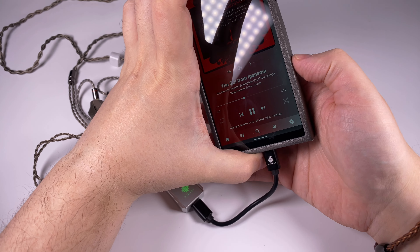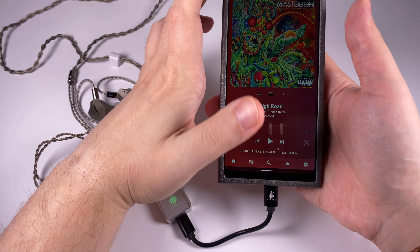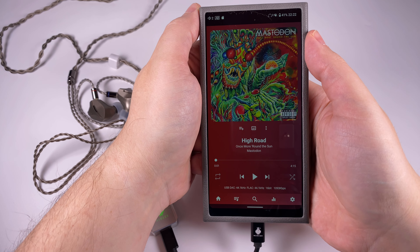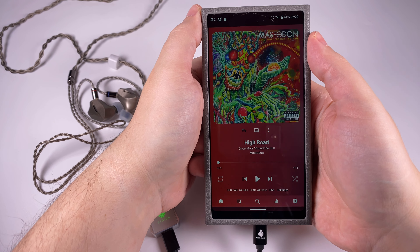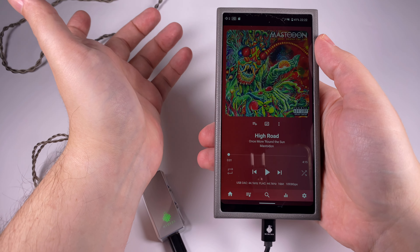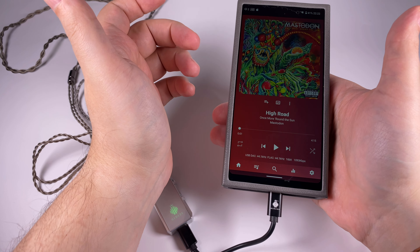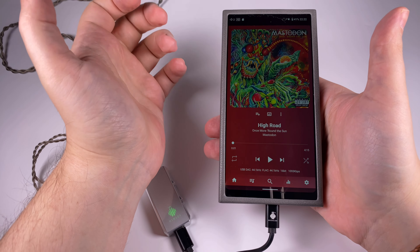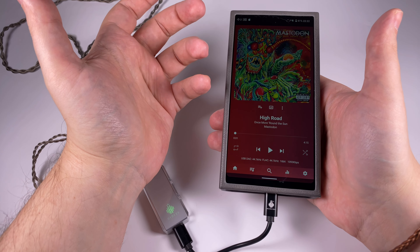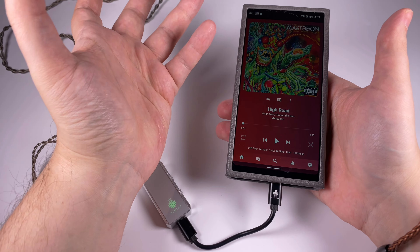I also selected a pretty non-audiophilic track — Mastodon, 'High Road' — it's metal, not super brutal but pretty forward. Luckily it's nicely recorded for the genre. This DAC sounds pretty nicely, giving you a nice sense of guitars, aggression, vocals, and all the nuances that such records saturated with a lot of distortion require.